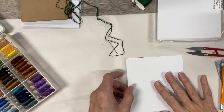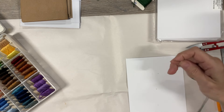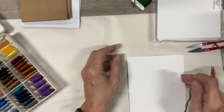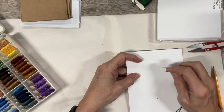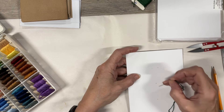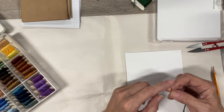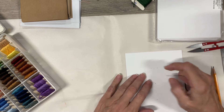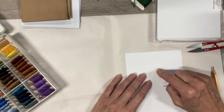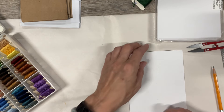Now, if you're using a thicker yarn, you could use a darning needle. If you were doing this with children, you could hole-punch holes or use a little awl and punch out holes for them to follow along. If you were using a darning needle — this needle is not very pointy either, so we'll see how that works — you could pre-punch holes for them to follow with the yarn, which I think would be a cute way of doing it with kids.